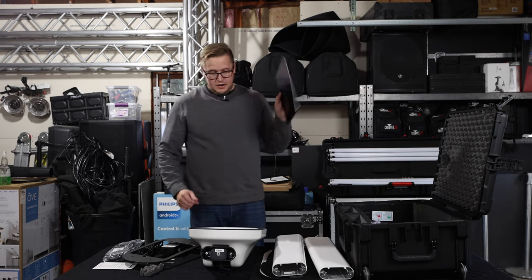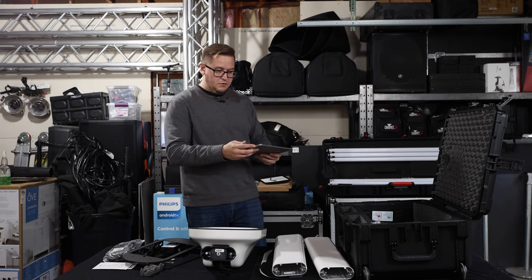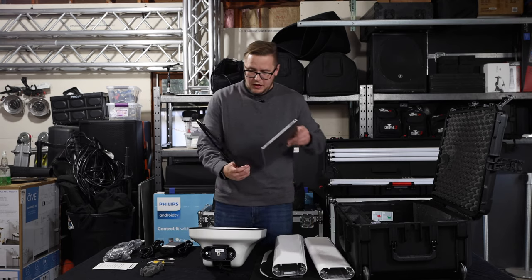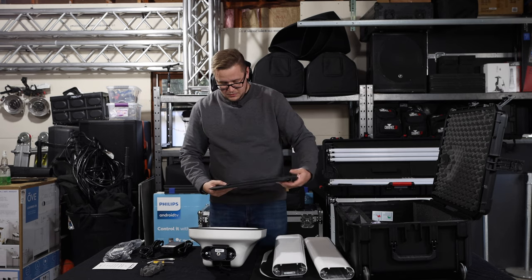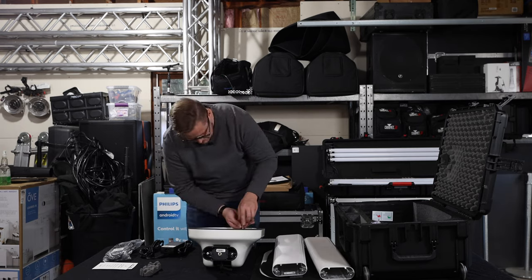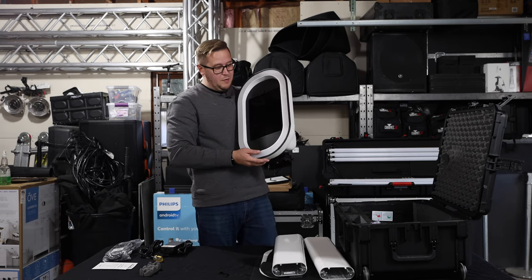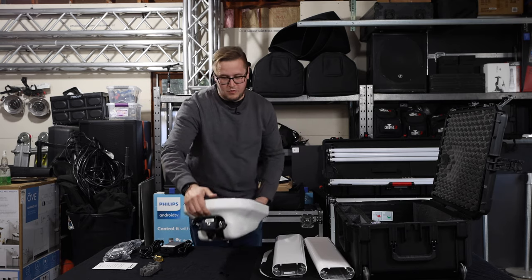Here we have our second generation iPad with the home button, so it takes that home button to operate it. We're going to pop it into our face plate, get it lined up, and that's it — our iPad is officially installed in the head of our photo booth.